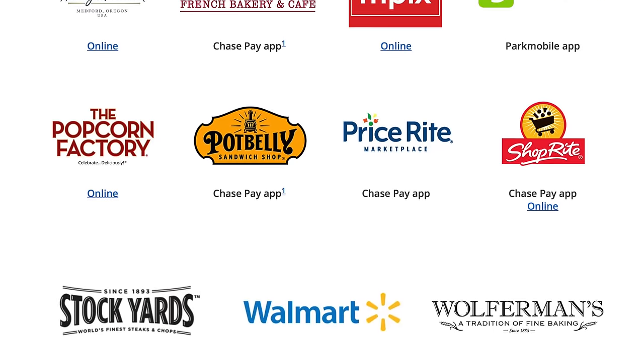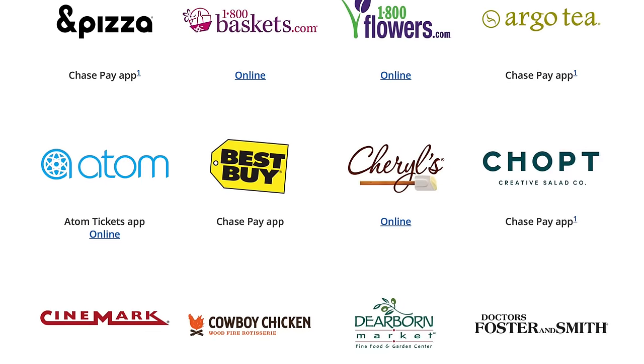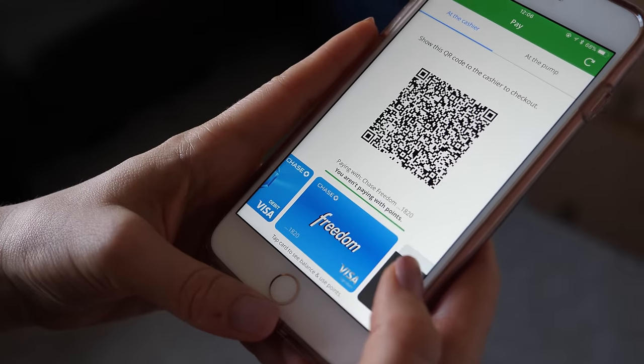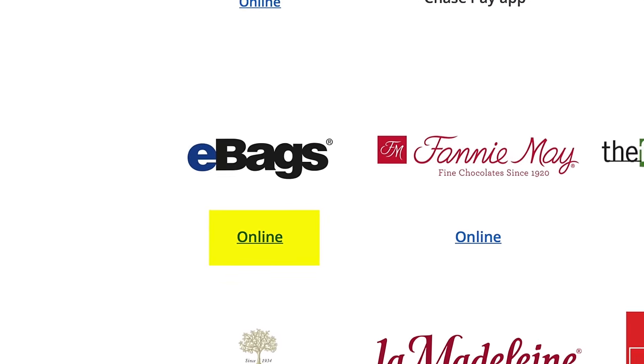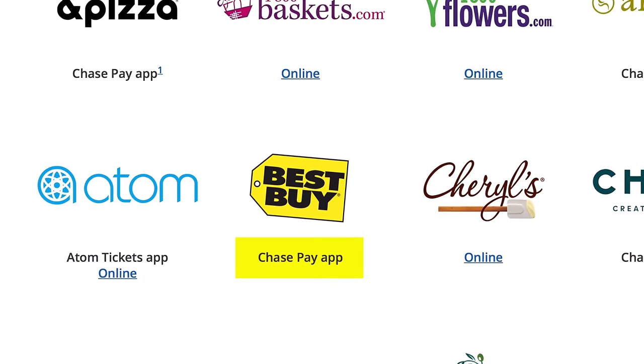You can then use Chase Pay in two ways. If you look at the list of larger merchants that accept Chase Pay, you'll see that they either accept it online or via the Chase Pay app. If they accept the Chase Pay app, it means you can pay in the store using the QR code generated by the app. For example, eBags is listed as a store that accepts Chase Pay online, whereas Best Buy is listed showing that they accept the Chase Pay app.